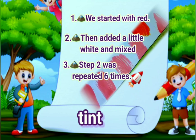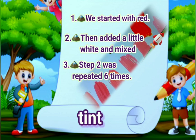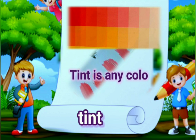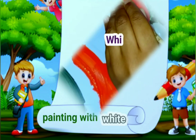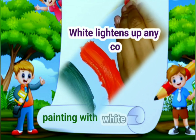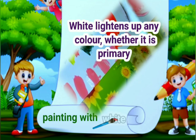First we started with red. Then we added a little white and mixed. Then we repeated that step until we got pink. A tint is any color with the addition of white. White lightens any color, whether it is a primary or secondary color.